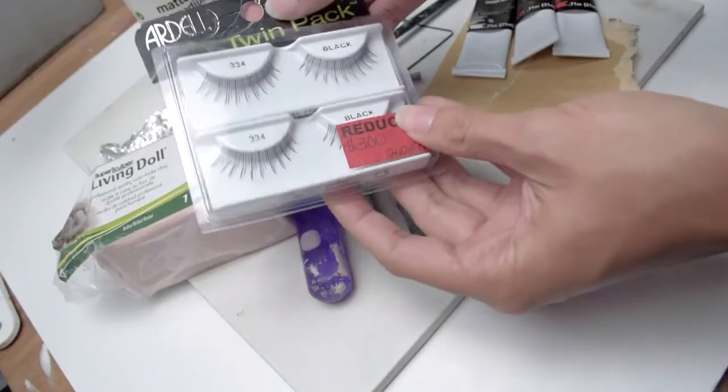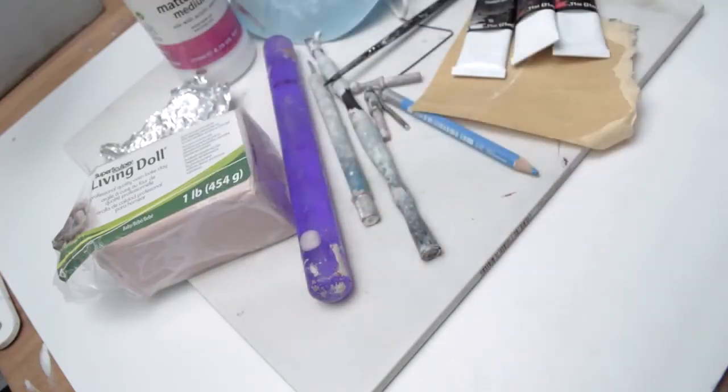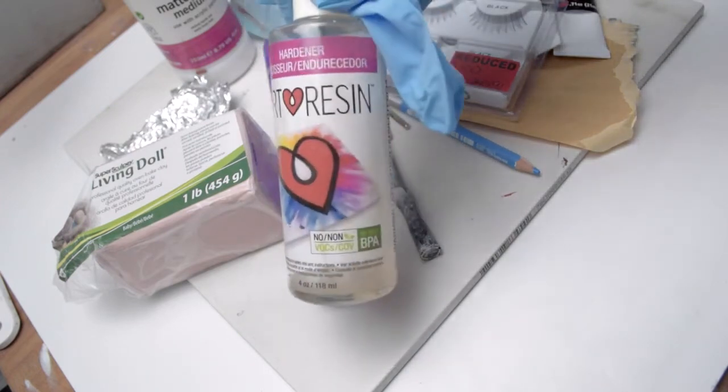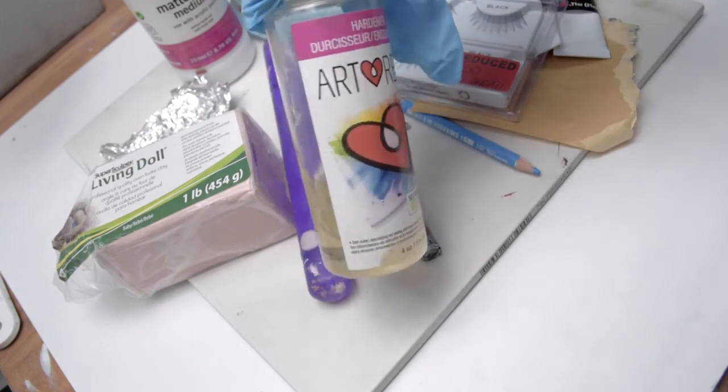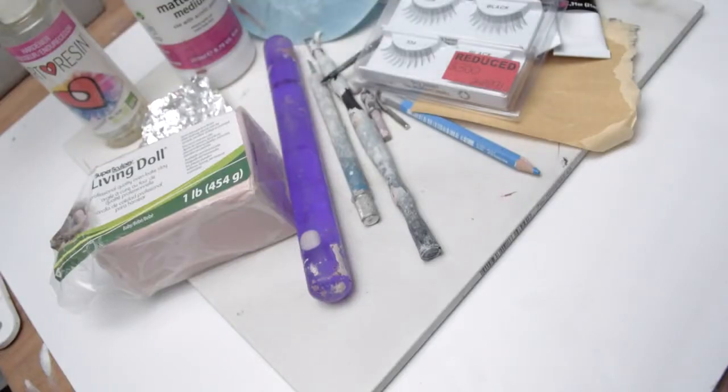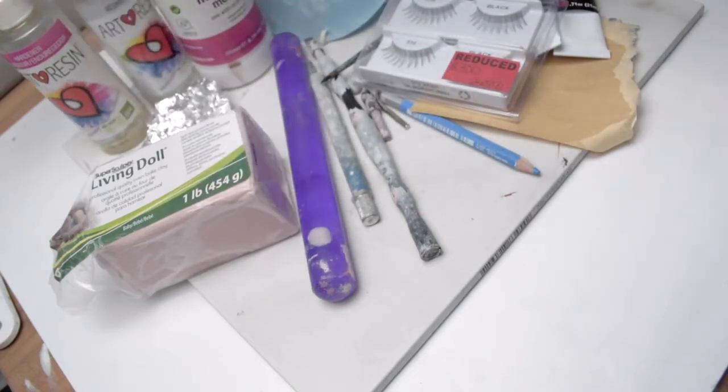This is optional, but I like to have realistic lashes on my sculpture, so I use cheap falsies and super glue to apply them. Also optional — people ask how I get that very shiny look on the eyes and sometimes the lips. What I use is resin — a two-part epoxy called Art Resin. If you use this, definitely make sure you use it in a ventilated area.